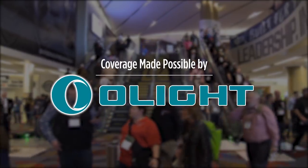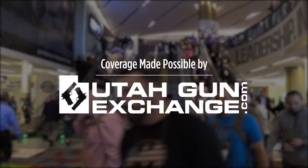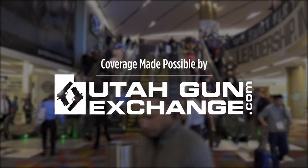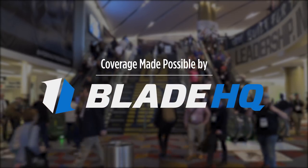Subscribe and keep watching for a special offer coming soon from Olight. UtahGunExchange.com, the nation's patriot marketplace — buy, sell, trade. Stay tuned until the end of this video to see Blade HQ cut all the things.